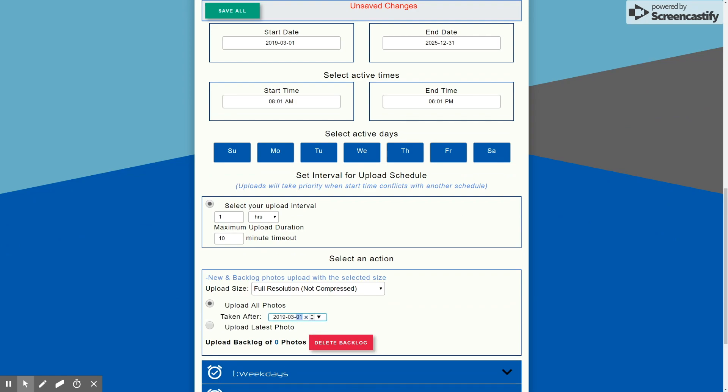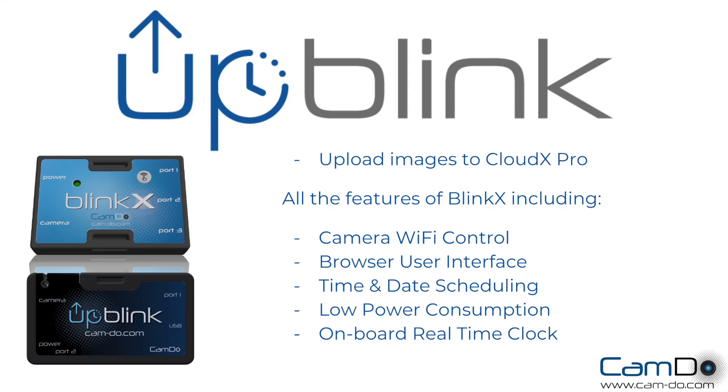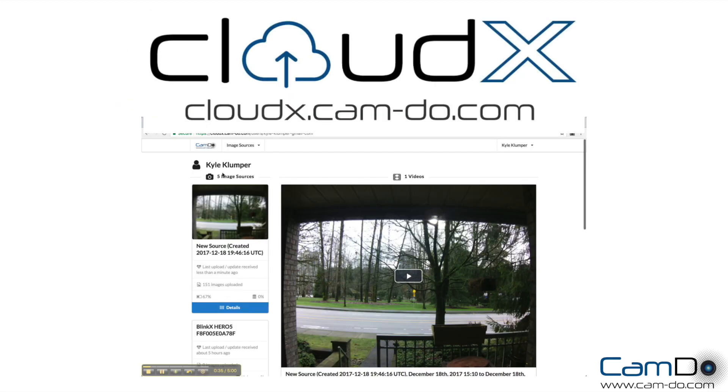If you're familiar with BlinkX, you'll be happy to know that Uplink is very similar, bringing time and date scheduling and low power consumption. But now Uplink brings the feature of image upload for remote monitoring. Camdo's CloudX Pro platform is simple to use — use it for remote monitoring to generate the time-lapse video or download individual images by date range.